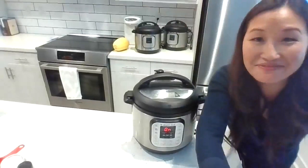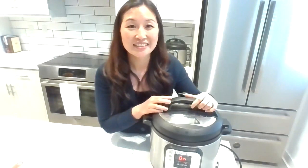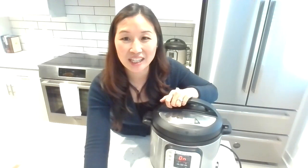So why am I showing you how to cook oatmeal? Oatmeal is considered a high-fiber food, and when it comes to carbohydrates and keeping your blood sugar stable, fiber is super important. Let me ask a polling question: how much fiber is recommended per day for adults? Is it A) 10 to 15 grams, B) 25 to 38 grams per day, or C) 40 to 50 grams of fiber per day?